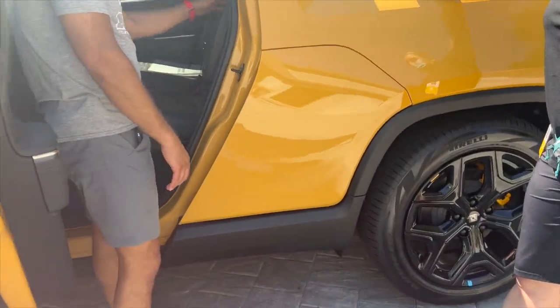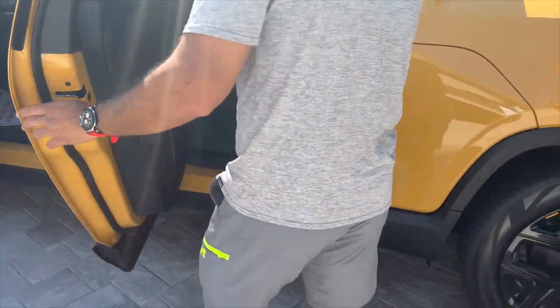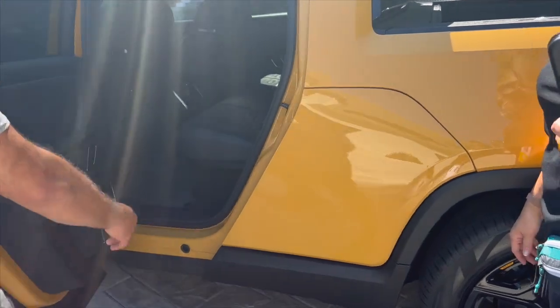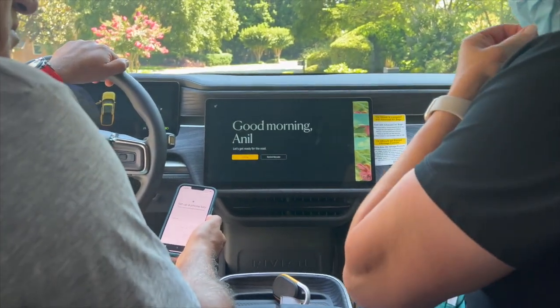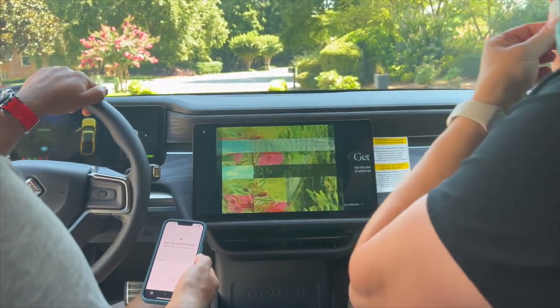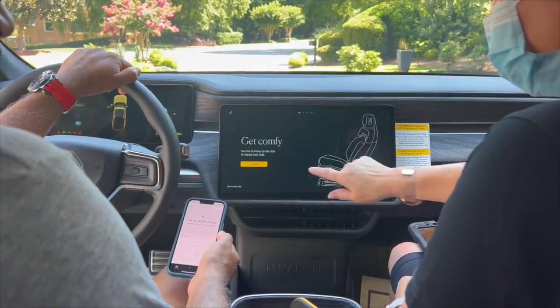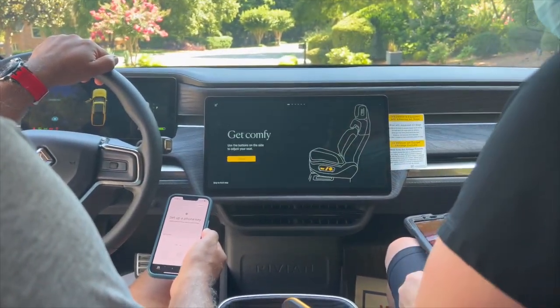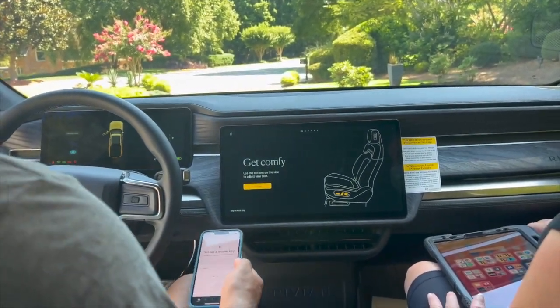There's quite a bit to cover on the interface, so let's hop in. I'll sit in the passenger seat and we can get your key connected and get you set up. Let's start with your seat — on the left side you'll adjust your seat.